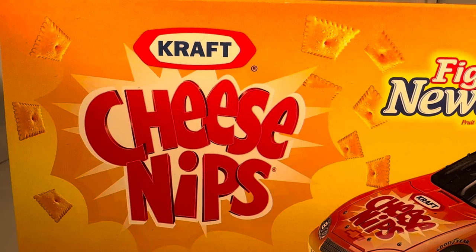Hello and welcome to another Bushwhacker review. Today we are going to be taking a look at Steve Park slash Hank Parker Jr.'s Cheese Nips slash Fig Newton car from 2003. As always, take a quick look at the box.